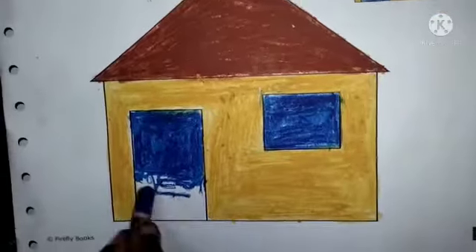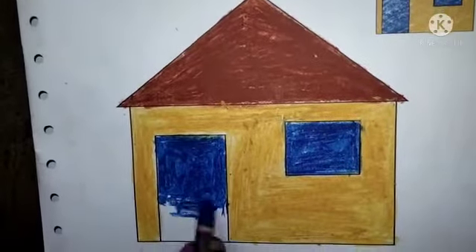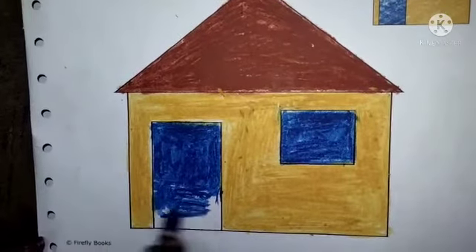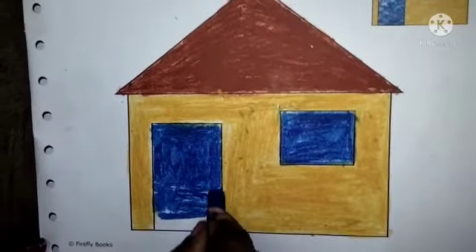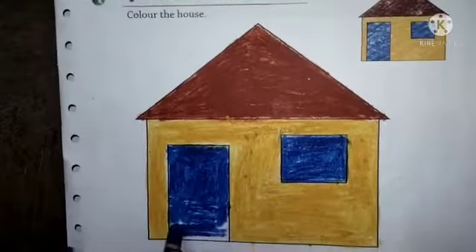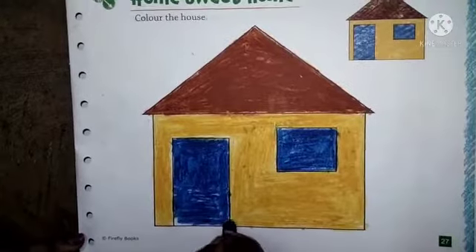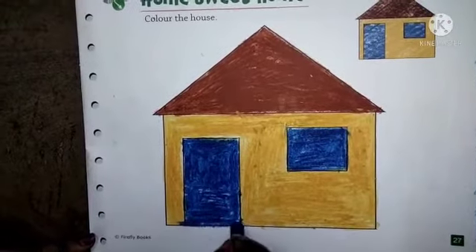So students, you have to complete this way your house. Complete like this. Thank you.